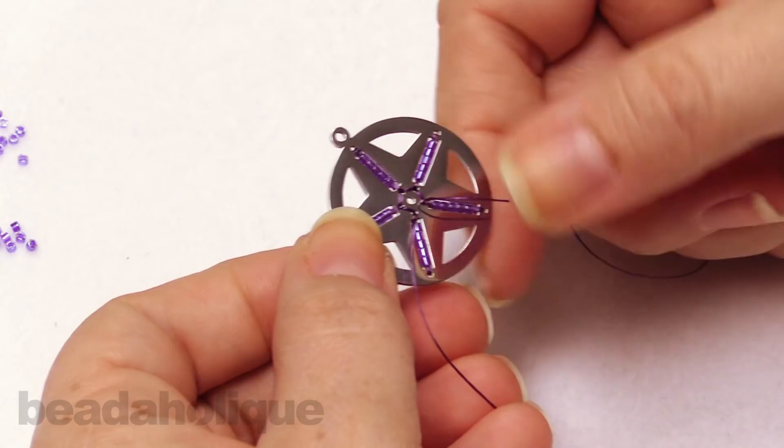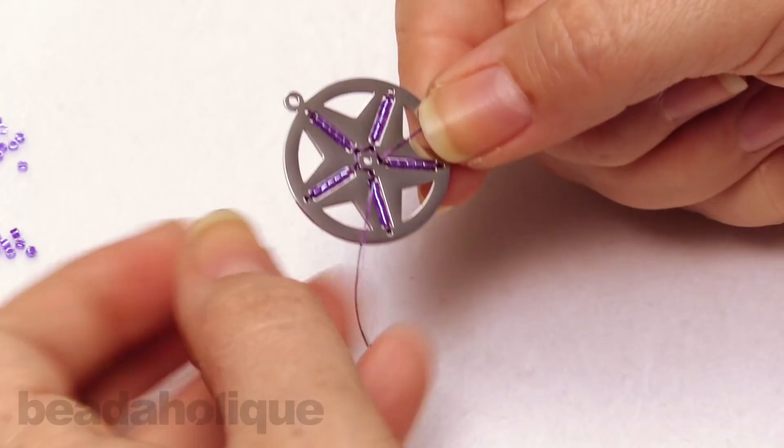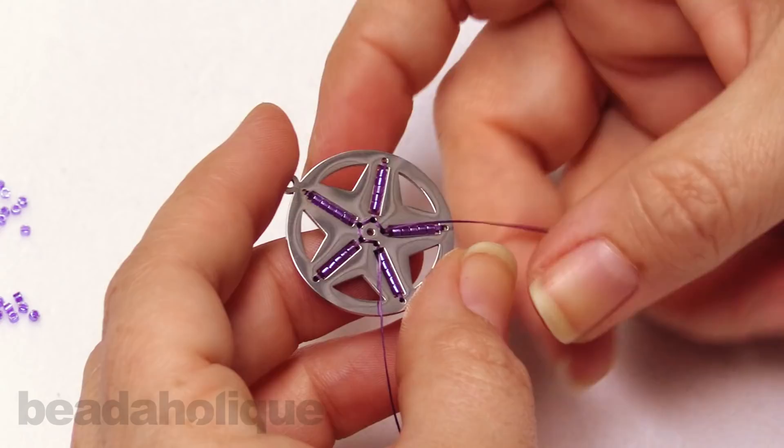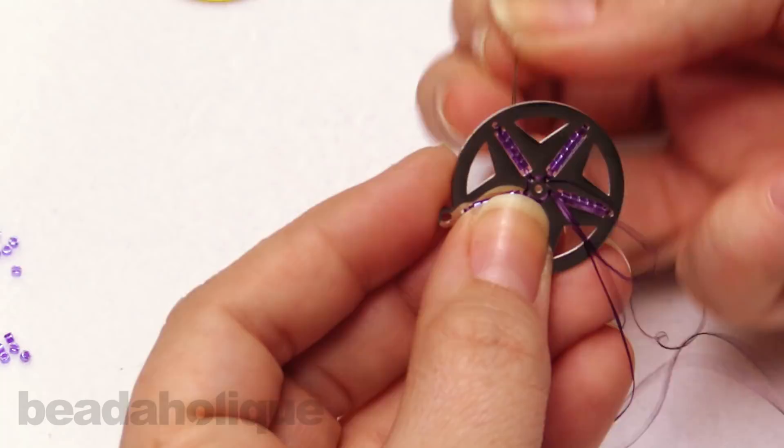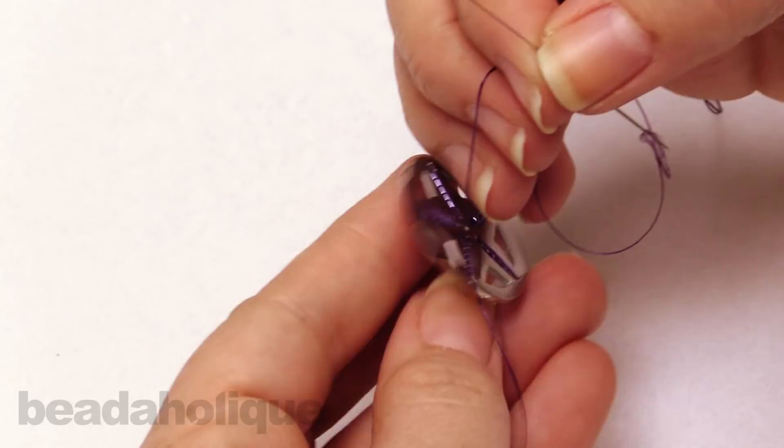Looking at the back side here — I've come up through here, so you can see those little thread bridges. If you wanted to, you don't actually have to connect that last one; if you just want to leave it, that's absolutely fine. I like the symmetry of it, so once you've gone through to the back on this last one, we're going to do a little cheat here — go through that very first hole as though we're adding a brand new row just to complete that little thread bridge, so we have that nice little shape on the back. I like it, but again, you don't have to do it.